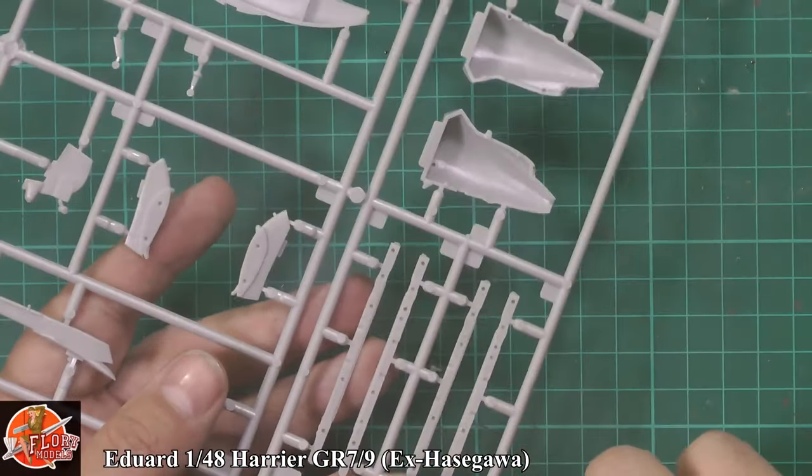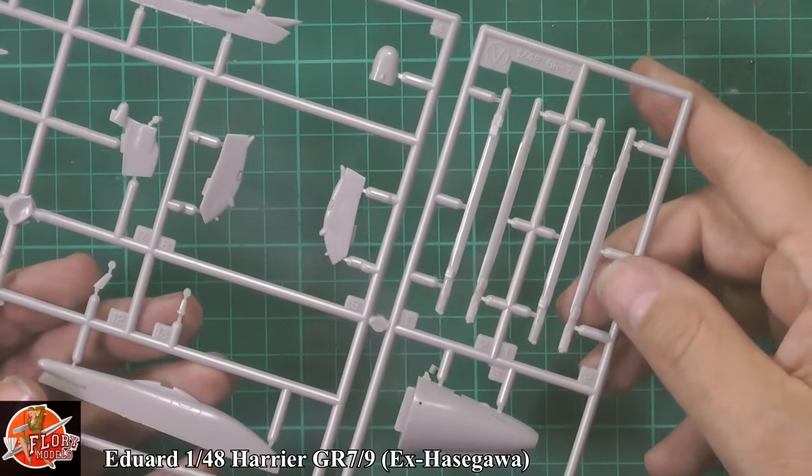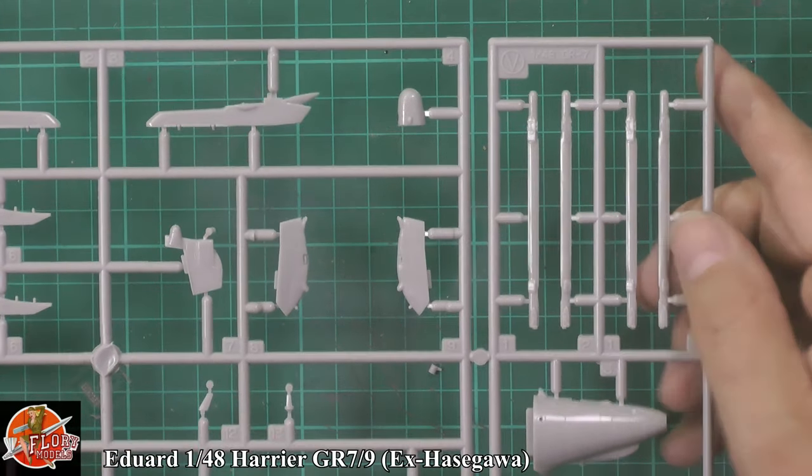Pylons — two-piece pylons. These are the air-to-air missile pylons, which is the difference between the GR7 and GR9 versus the other AV-8 Harrier family. You get the extra two pylons, giving this thing nine pylons in total versus the standard five.